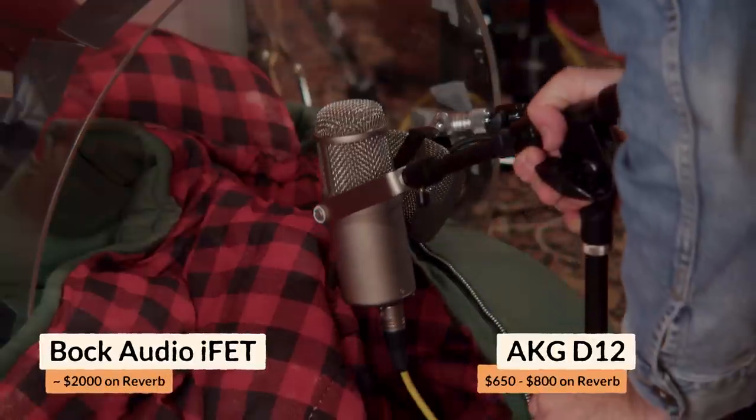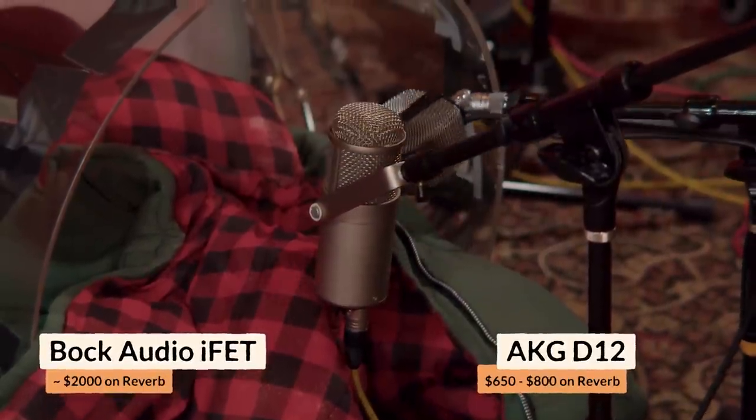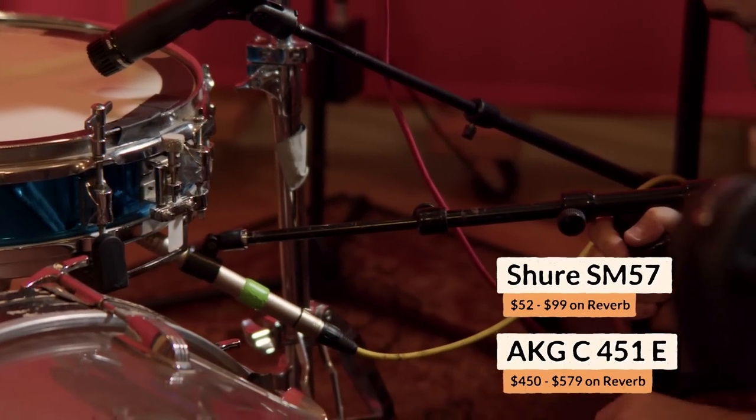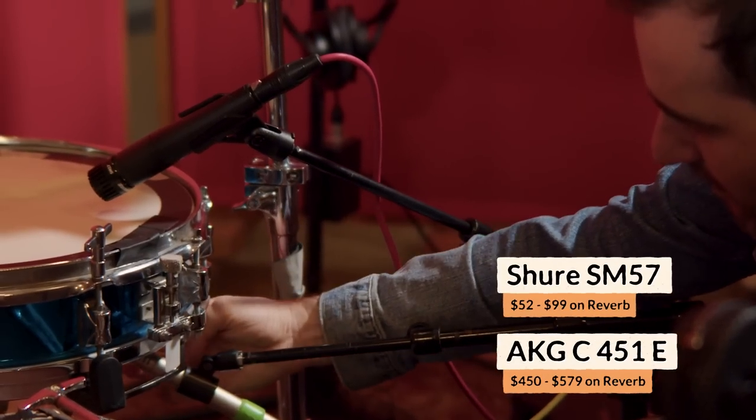For miking, we found information on message boards about what they used. On the kick drum we used a D12 on the inside and an iFet — a FET 47 clone — on the outside; they were pretty much side by side, one with a bit more high end and one with a fluffier sound. On the snare drum we did an SM57 on top and an AKG 451 on the bottom — the 57 gives an aggressive mid-range knock and the bottom mic gives all the sizzle and low-end body. On the overhead we used a Neumann 47, kept really low and close so it didn't pick up too much room.